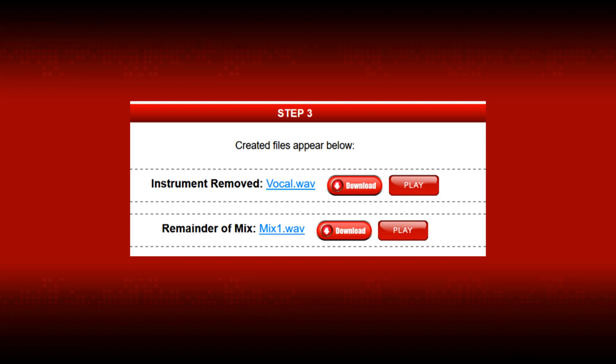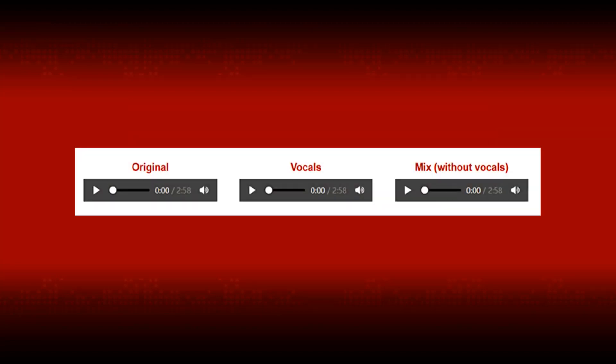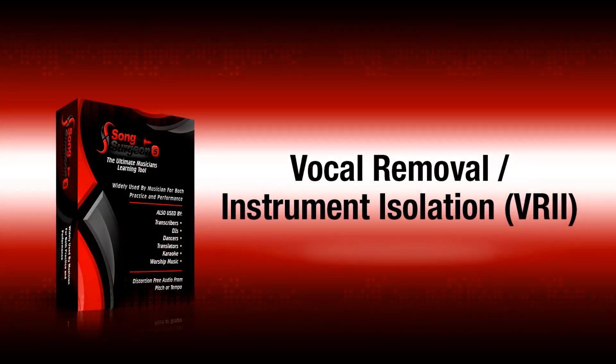Here is an example that has been processed through the VRII tool. This example is posted on the VRII tool page. First, let's listen to the original music. Next, since we selected vocals to be removed, let's listen to the isolated vocals. And lastly, the remainder of the song without the vocals.